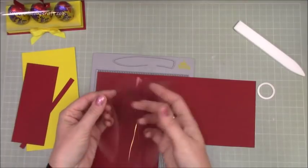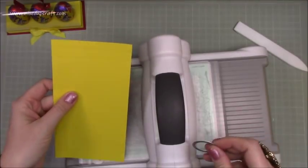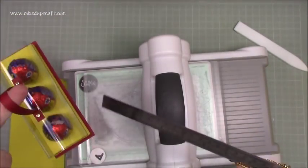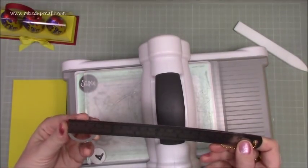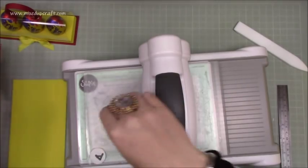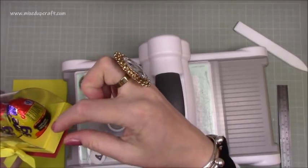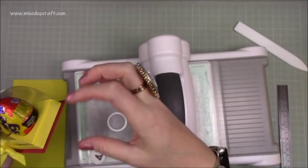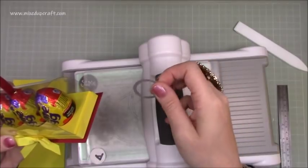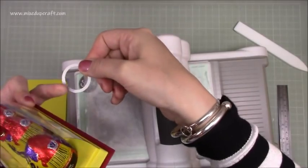Before you fold and burnish all your score lines, you want a circle die that's going to be roughly one and a quarter inches in diameter if you're using the same size cream eggs as me. The egg will sit in it but won't completely touch the bottom — that's why I added the foam adhesive. If you've got a slightly bigger circle, die-cut it on a piece of rough paper first and sit your egg in it.